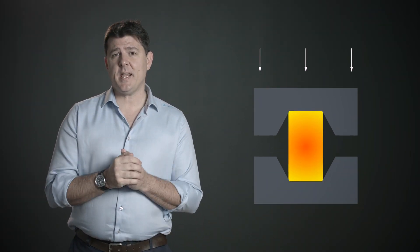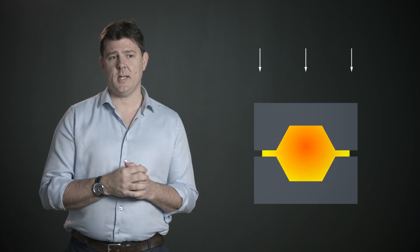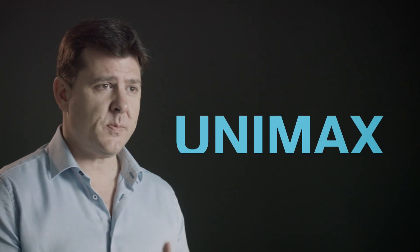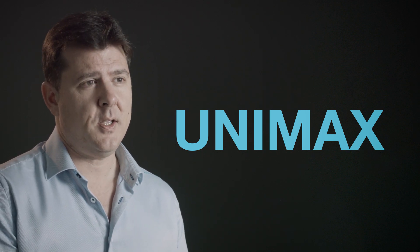Hi, my name is Richard Oliver and it's a pleasure to talk to you today about the sector of forging, and in particular our new material Unimax which is being used in this sector. I say new because although it's been out for a few years, a lot of customers are only just starting to discover this material and its good properties.